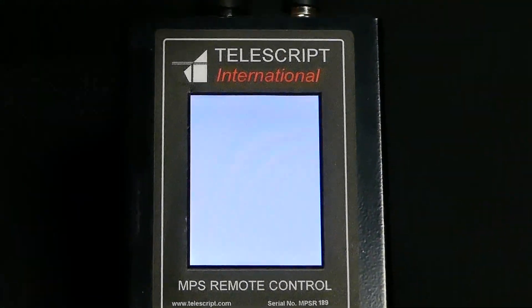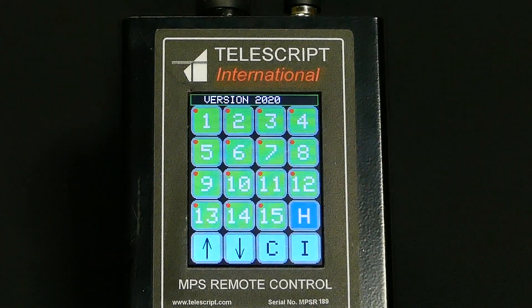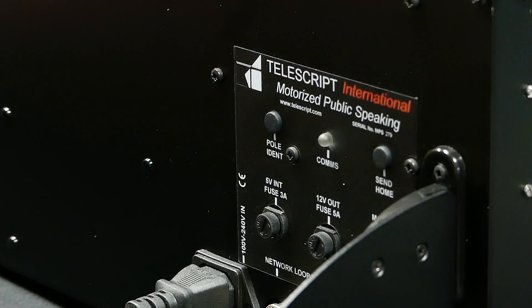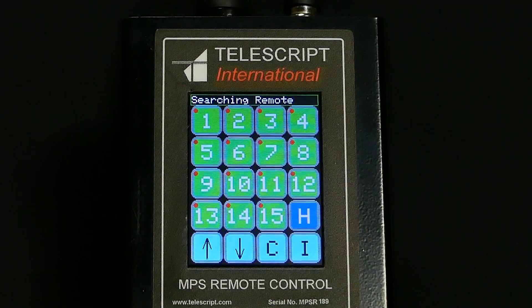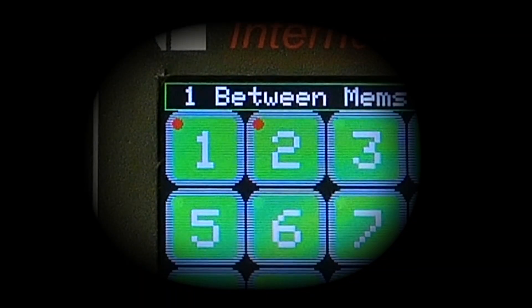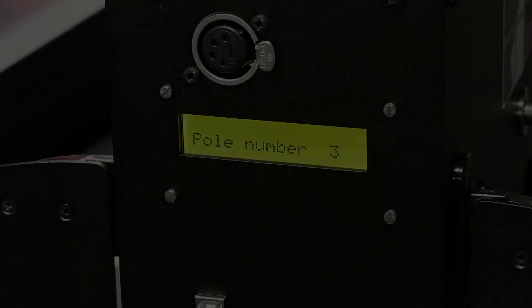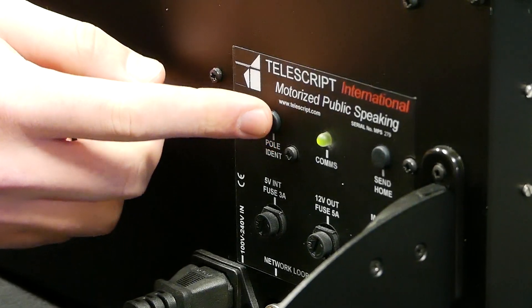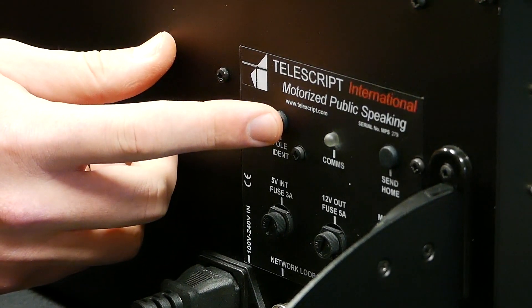Power both the units and the controller and you will see the controller and the comms light on the side of the units come to life. As the controller searches for all the connected poles you will see the comms light blink. Once the controller has identified all the poles connected it will indicate how many poles are connected and what their identification number is. On the front display of the unit you will see the unit indicate what its pole identity number is. Be sure every pole in the chain has a unique number assigned to it. If you have two units that have the same number, simply press the pole ident button to assign it a unique number.